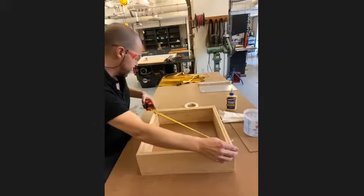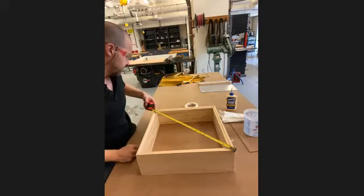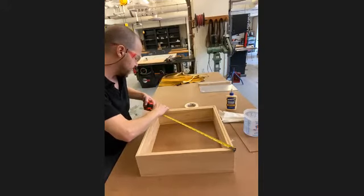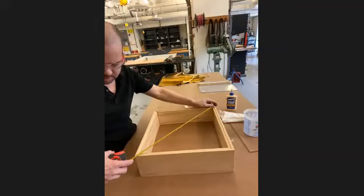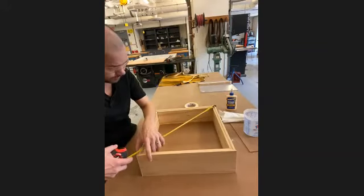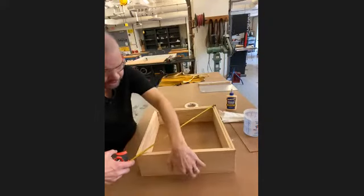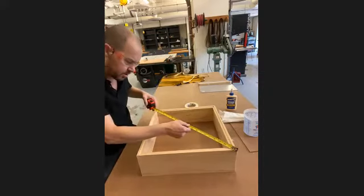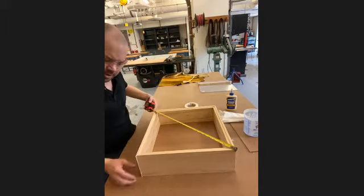Now I take the tape measure to the other corner, line it up, and on this side it says 22 and three-quarters — I'm way off, this is not square at all. So I push it in on this side, kick it over, and keep adjusting. The old saying is 'measure twice, cut once' — in this case I'm going to measure several times and just keep tapping until we find that it's all nicely squared off.